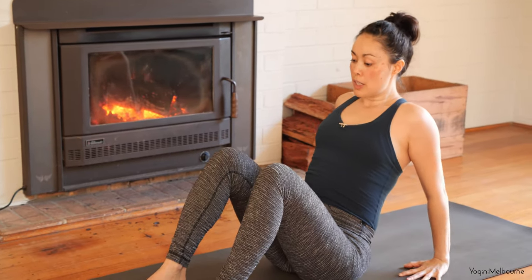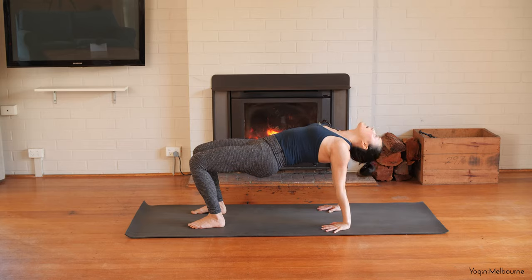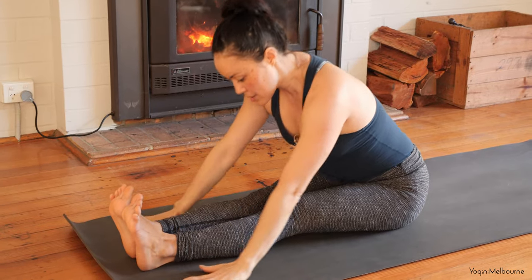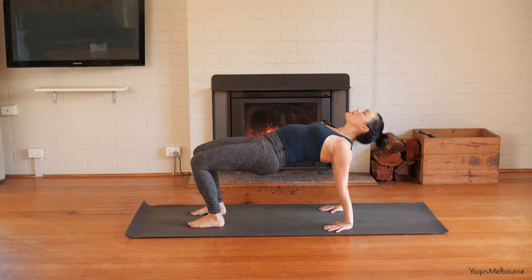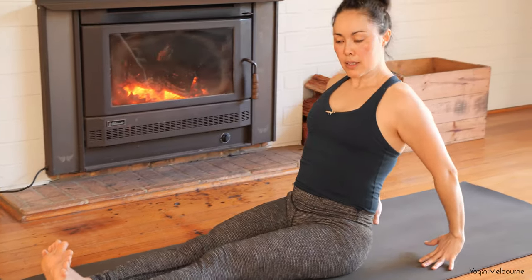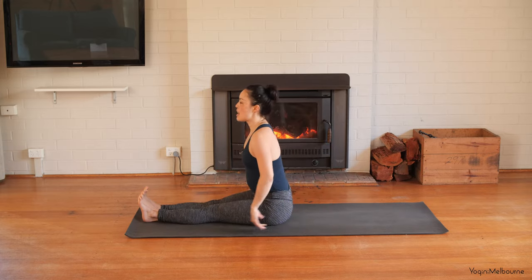Feet are hip distance apart, knees bent. Take the hips up towards the ceiling and if it's comfortable in your neck, let the head relax back. Then bring the head back up to centre, dropping the hips back down. Extend the legs out in front of you. Inhale, reach the arms up, exhale fold forward, sweep the hands back, bend through the knees, inhale lift the hips up, letting the head relax back. Bring the head back up. Repeat one more time — extend legs long, arms up, exhale forward fold, sweep hands back, bend knees, inhale lift hips, let head relax back, bring head up, lower hips back down, extend legs out long.